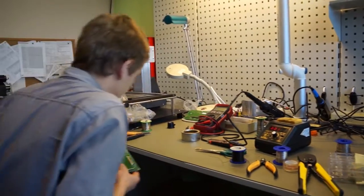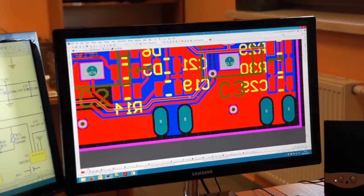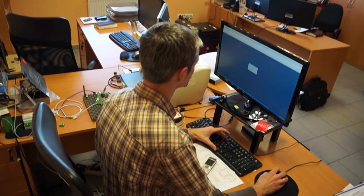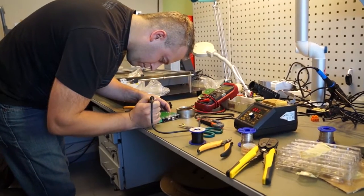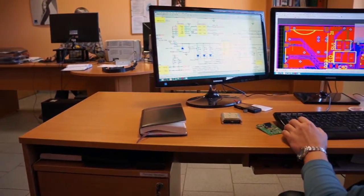W naszym zakładzie powstają również wszystkie elementy elektroniczne, w tym sterowniki mikroprocesorowe odpowiedzialne za kontrolę pracy produkowanych przez nas urządzeń, jak również obsługujące je programy. Dzięki temu jesteśmy bardzo elastyczni, jeżeli chodzi o specyficzne wymagania naszych klientów.